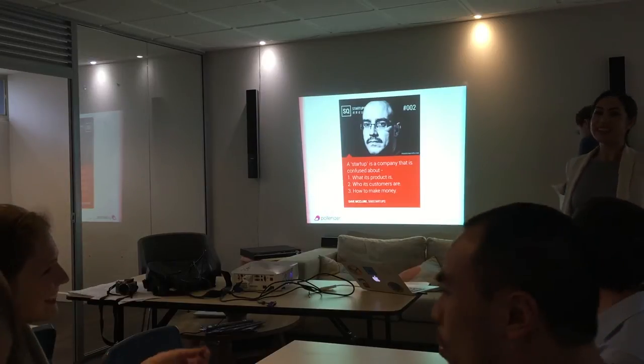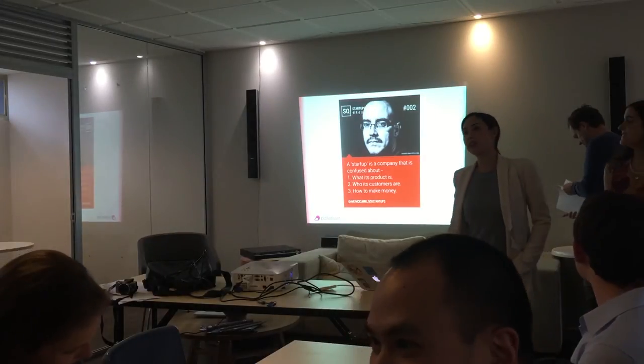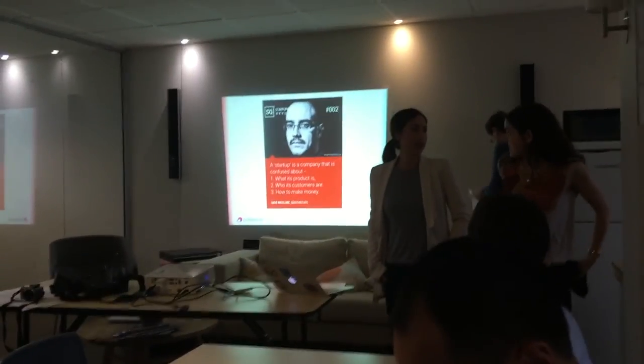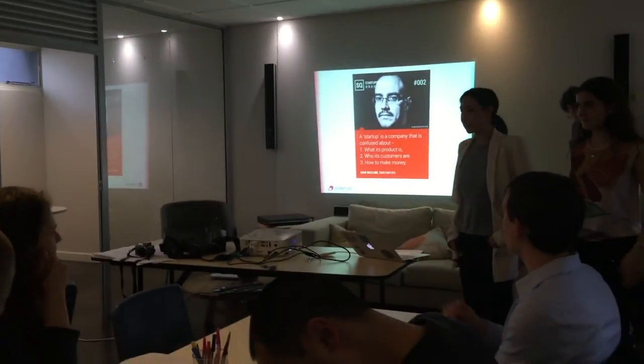So guys, we're going to start now. Thank you for coming. I'm Susan, and this is Diane. We're going to be running this semester's workshops for you on skills that you won't teach you. So thank you for coming to our first workshop. It's about Lean Canvas.